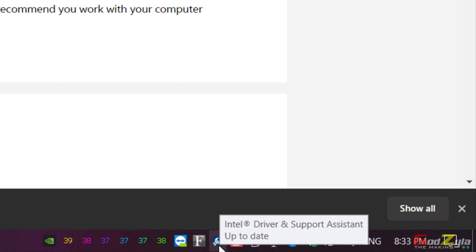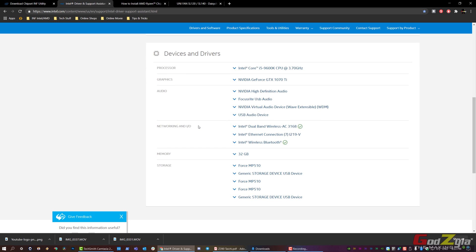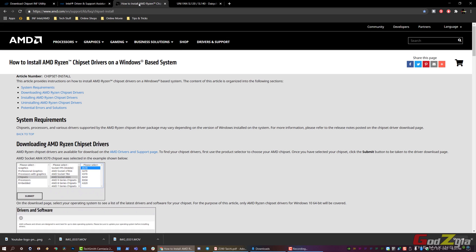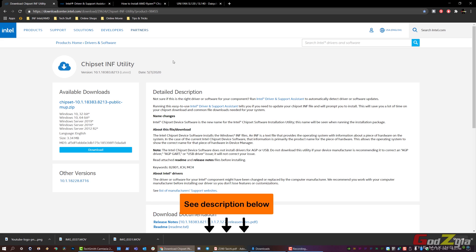For AMD users, similarly you need to download the AMD INF Chipset file and install it to your Windows OS so that all USB ports work properly. Some of you may not be aware of this — whether Intel or AMD, you install the OS and assume everything runs smoothly. But sadly, when you plug in this unit it doesn't work. I strongly advise installing the INF chipset driver — I'll leave the URLs in the description depending on which processor you use.